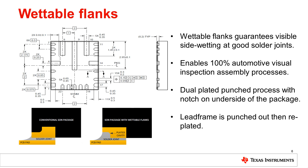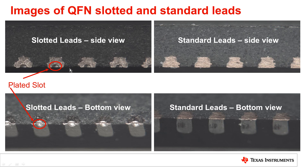There are a couple different ways of doing wettable flanks. One method is to cut a small dimple into each pin. On the right you can see a standard lead, and beside it a wettable flanks version with a slot cut into it. This dimple is cut into the lead and also plated. The plated area doesn't oxidize, so solder can flow up it easily and bonds well. In contrast, the cut area above is exposed copper that has corroded, so solder does not flow as easily up that portion.